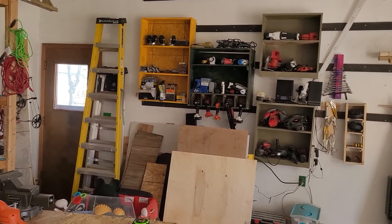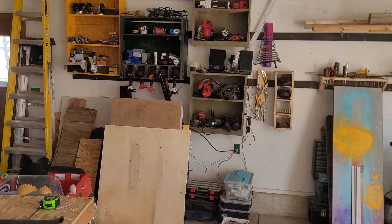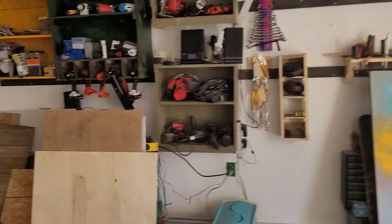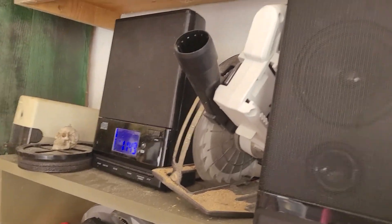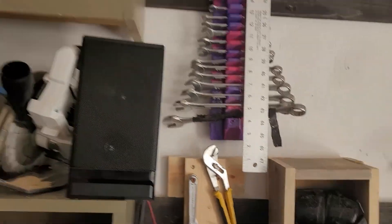It might take moving things down or up — it's going to be some reconfiguring around here. There's my drywall T-square.